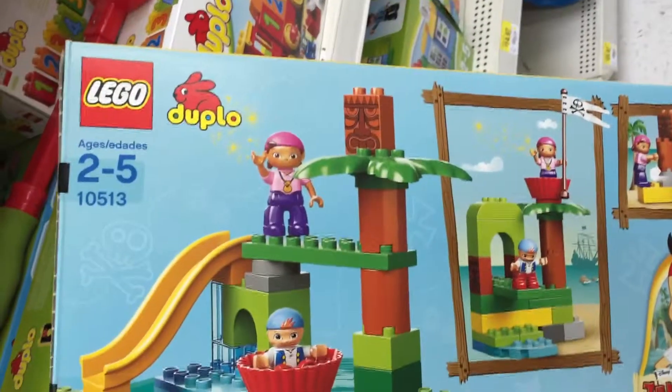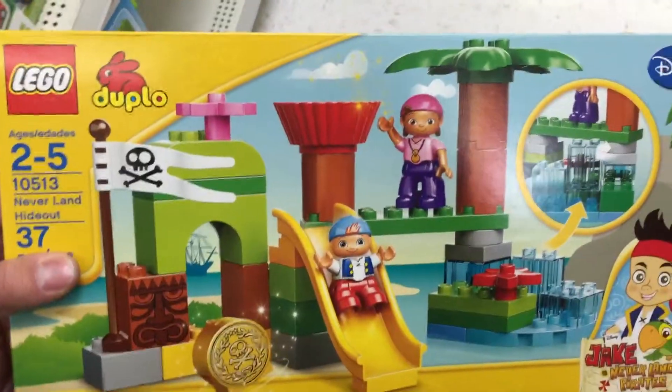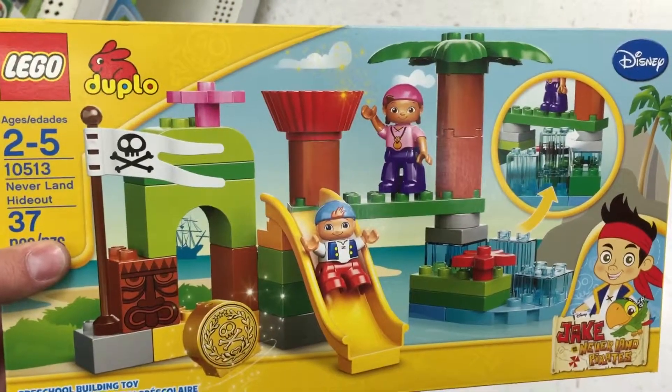Taking a look at the back, there it is all set up. You can usually set these up a couple of ways, which is cool. I like that Duplo partnered with Jake and the Neverland Pirates on this — it's super cool. That is the Neverland Hideout. So fun.